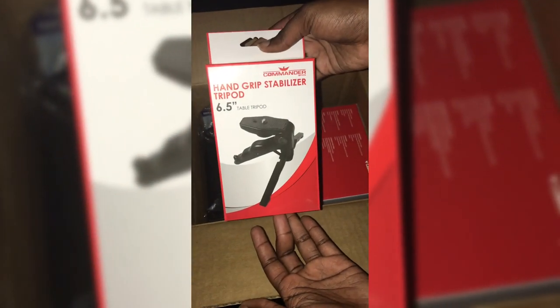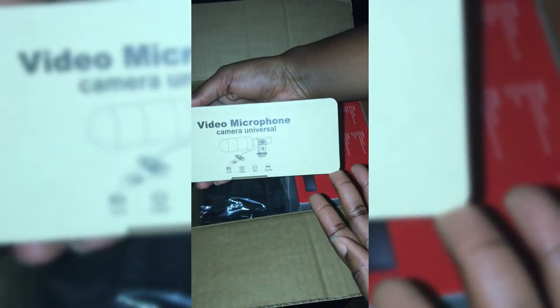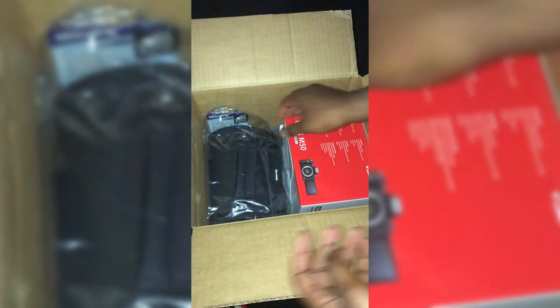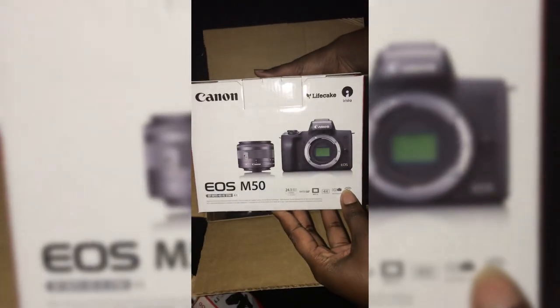In the back, this is a tripod — it's very convenient, very small and compact, which I like. This is the video microphone for on top of the camera; it's great with audio. And last but not least, my EOS M50 Canon camera! I'm so excited — new content, better quality. I'm also gonna invest in some lenses. This is a travel bag, which is very cute and convenient.